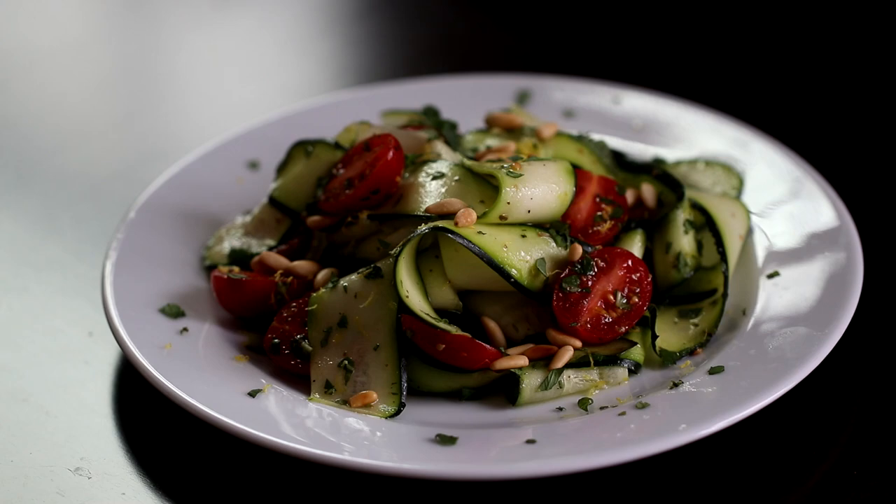Hi, I'm Eric from Simply Elegant Home Cooking. Today I'm going to show you a delicious Greek salad recipe. We're going to be doing a shaved zucchini salad with grape tomatoes, toasted pine nuts, fresh mint, and a homemade vinaigrette made from Greek extra-virgin olive oil and fresh lemon juice. This is a simple recipe, but it's elegant and super refreshing on a warm spring or summer day. So stick around — you don't want to miss this one.